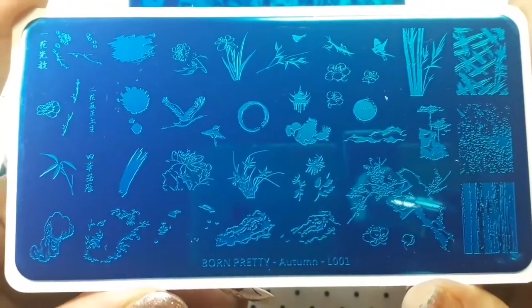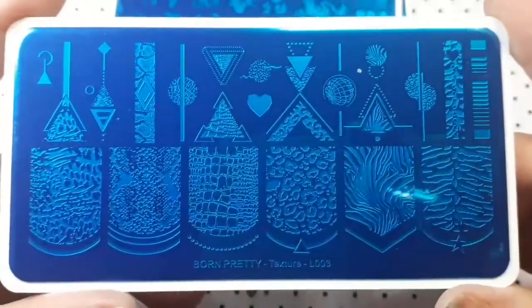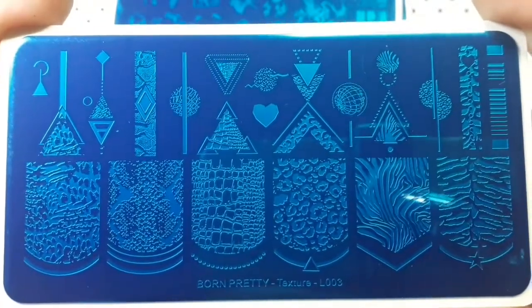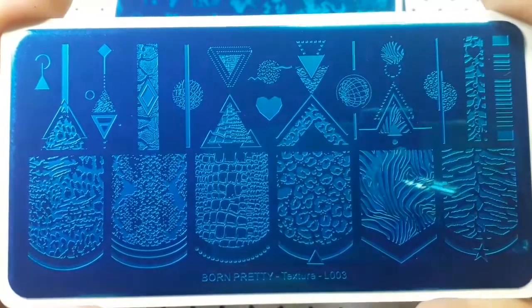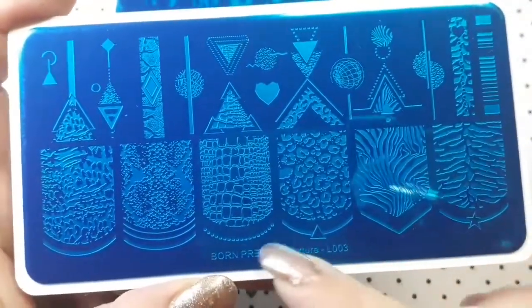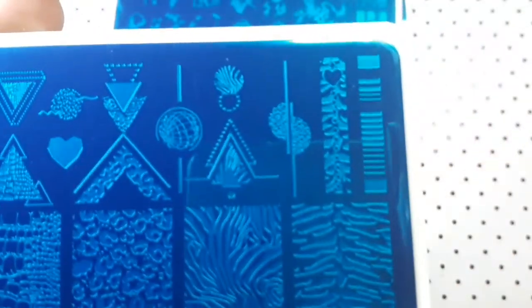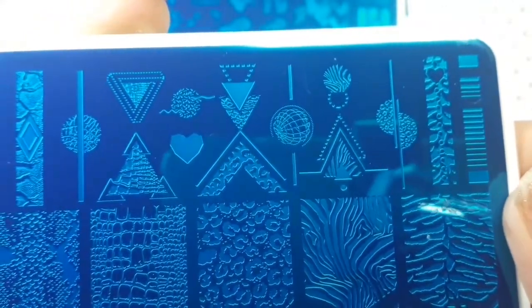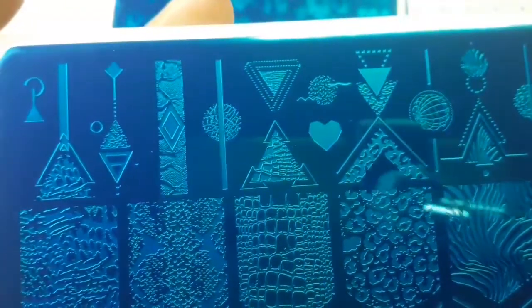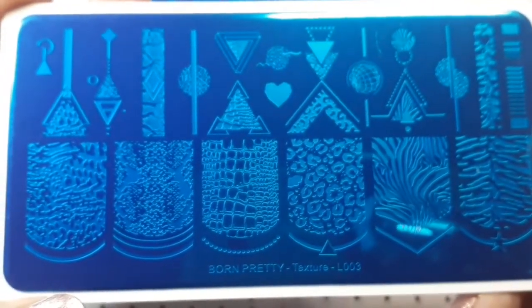I also ordered Texture L003, and I absolutely love this plate — I just can't wait to use it. Look at all these animal textures; I think they're amazing. You've got six big images down here and some smaller ones you can match up due to how they're shaped, plus two different images and another one. I'm going to have so much fun with this plate. That is Texture L003.